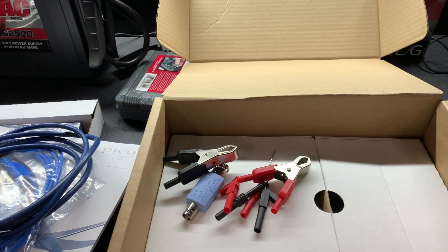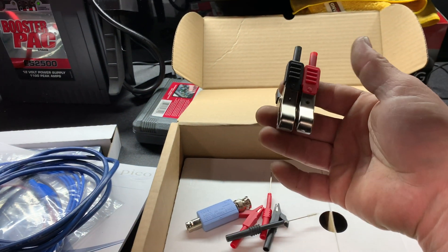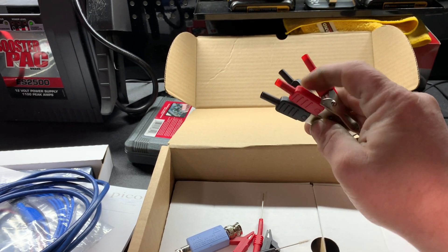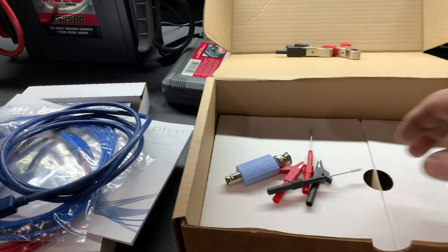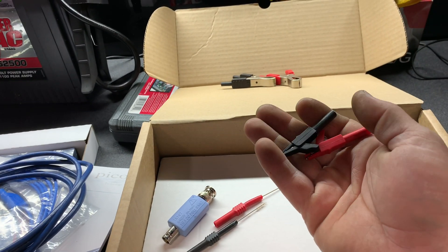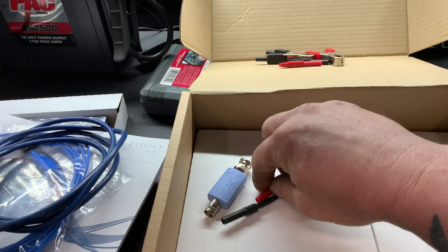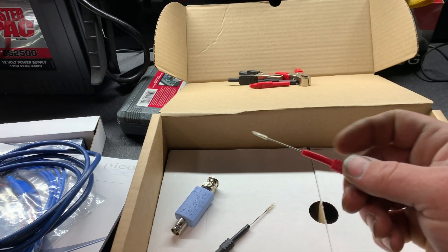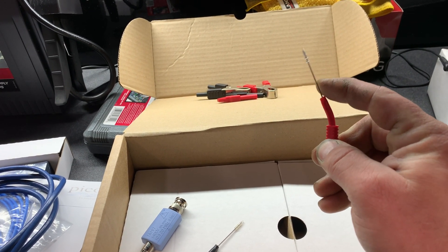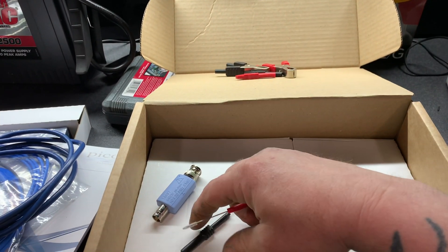Here's what's in the box. You have your positive and negative alligator leads. We have some smaller alligator clamps. Here we have two flexible back pinning probes — if you've not seen these, these things are awesome. I actually have a set that I already use. They're great for if you need to get in tight spots. They work very well.